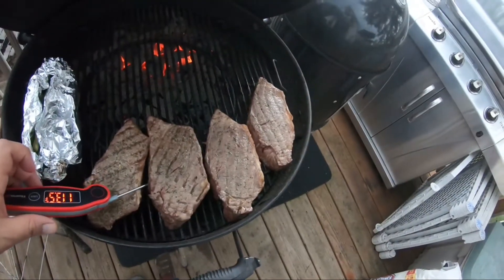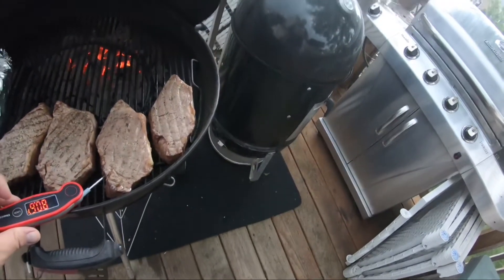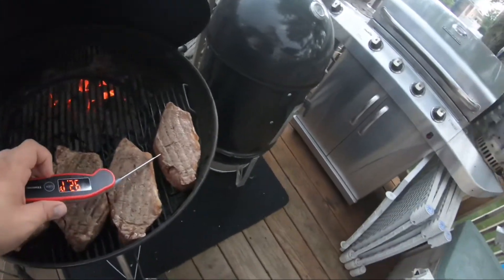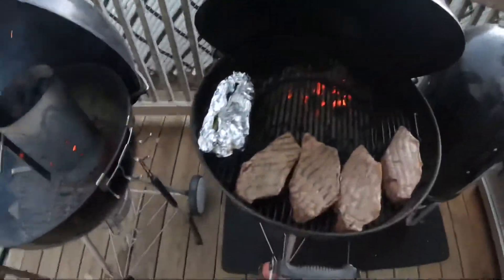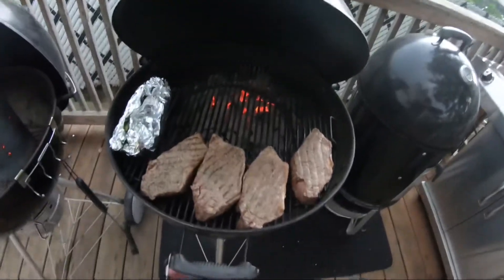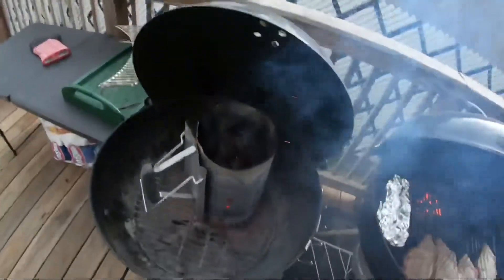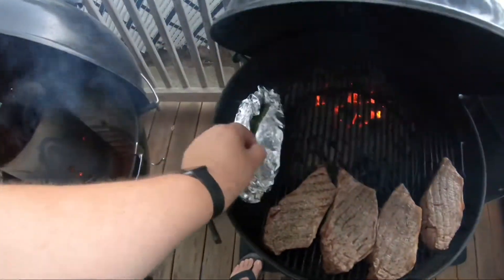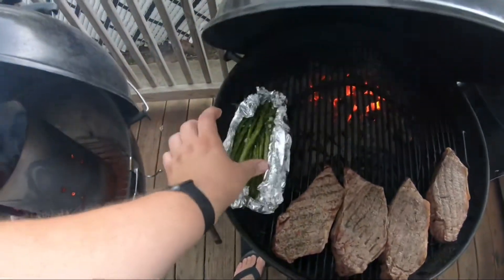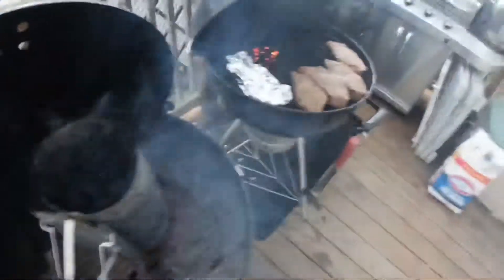Let's go check this out real fast. Almost there — they're close, probing 80 to 90 degrees. Gotta give it a couple more minutes. By then the chimney should be golden and ready to go. Then we'll throw them on here, get them seared, throw the potatoes on. The asparagus is looking alright — got some garlic and olive oil, just steaming in there.